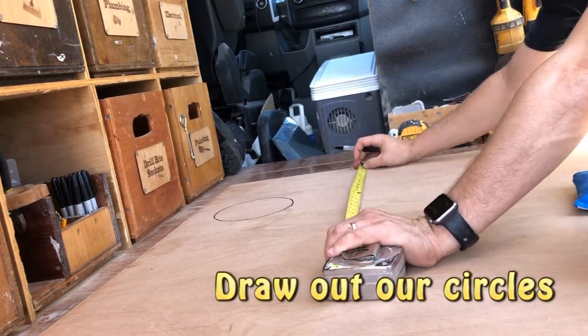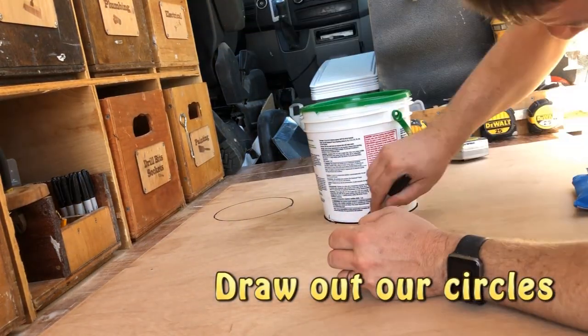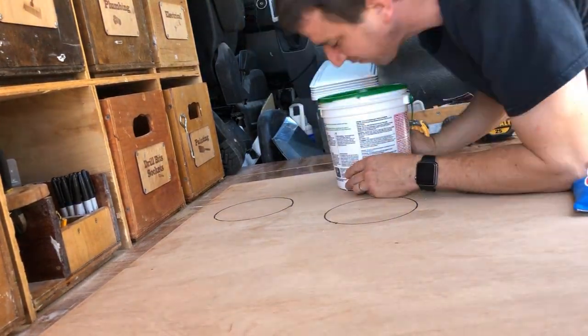So first thing, draw some circles on the board. There's no reason to reinvent the wheel — just use a bucket or something. Trace the bucket, super easy. Draw it where you're gonna cut.